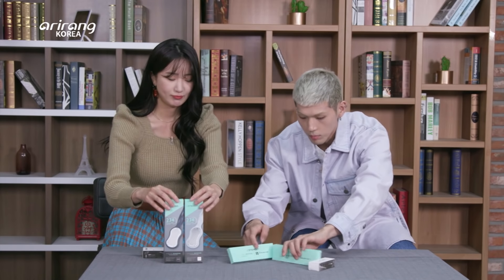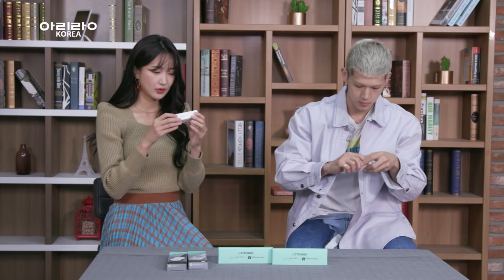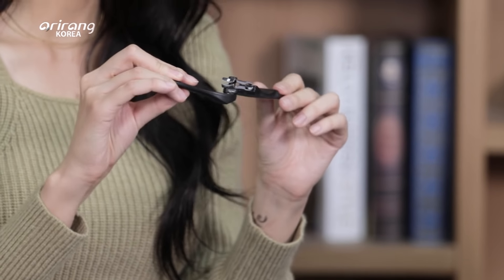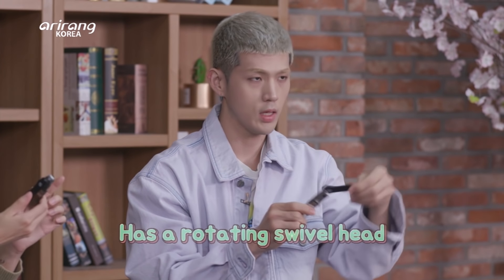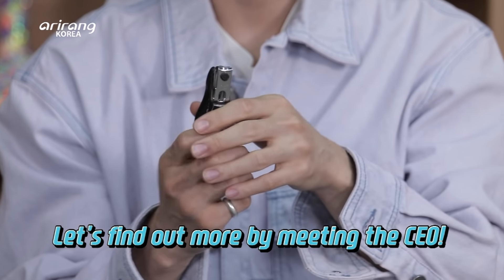We also got nail buffers. We have a toenail and nail clipper. Let's go and open this up. This is a very handy design. I've never seen this — it's unique. It has a rotating swivel head like you said. I want to find out more about this product and the mastermind who made it.